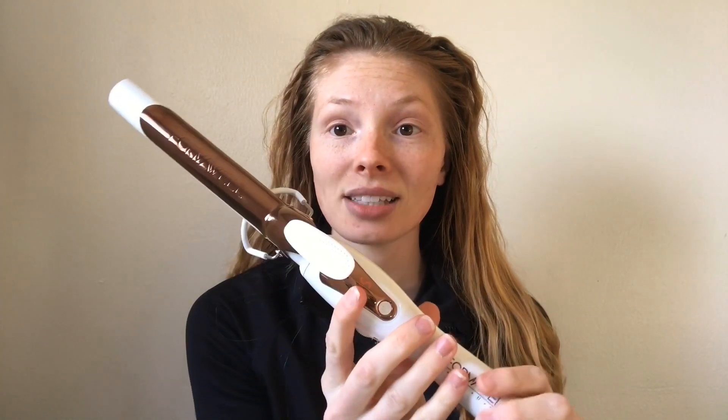This is a Formawell Beauty curling iron — it's their Runway Edition. It's very nice. As you can see it has rose gold and white, which I think is super pretty because I love rose gold. The temperature goes up to 430 degrees for more coarse hair, and I use it at about 340 degrees. Today I'm just going to be curling my hair with this and I'll be showing you a cute little simple updo you can do if you're kind of in a hurry and don't want to curl all of your hair. Let's get started!